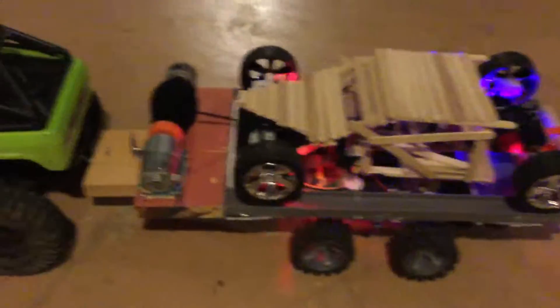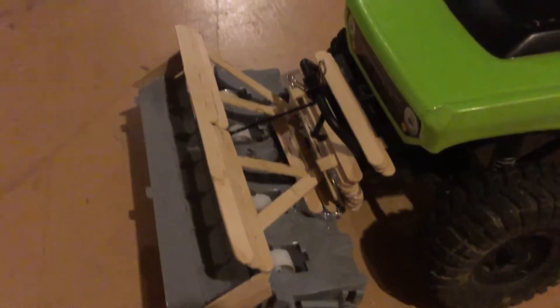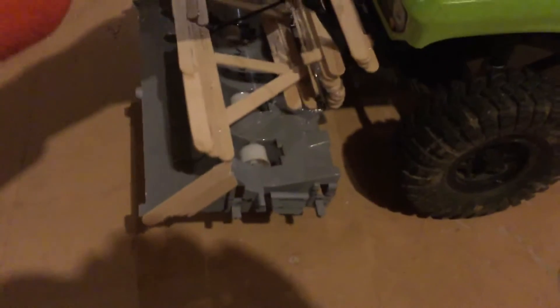The snowplow actually has changed because I tested it and basically snapped it off — there was no support. So I redid the snowplow and braced it a little better, so now it goes up and down and works a lot better.